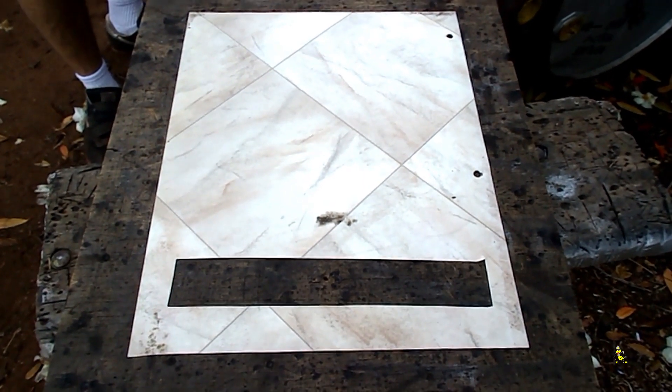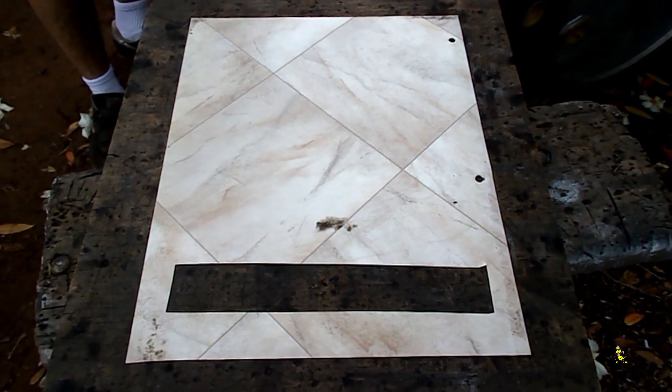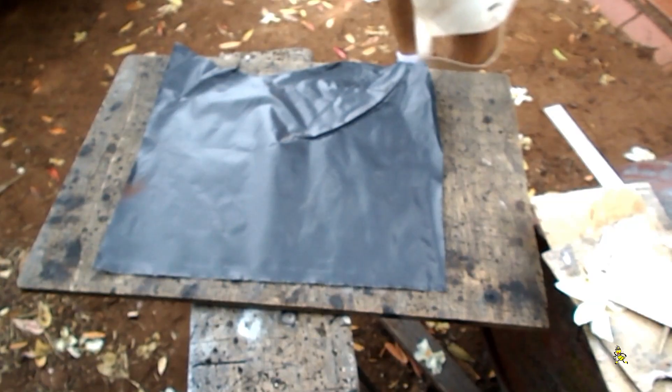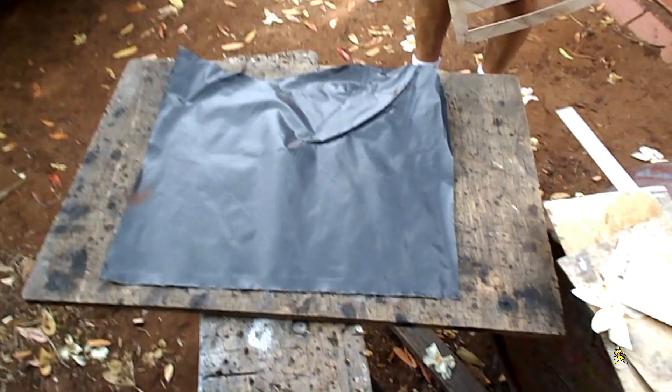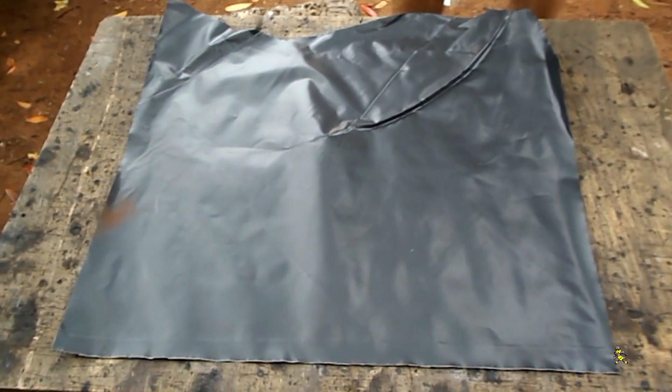The brood rearing mat gets placed in the brood chamber, and then as the weather starts to cool further, you can add more to each super above, depending on the size of your hive and its requirements.